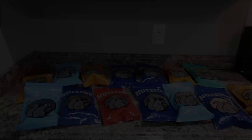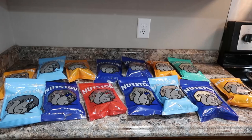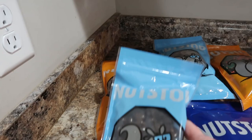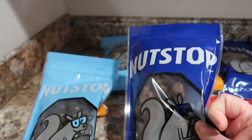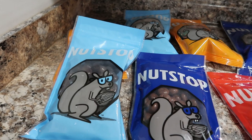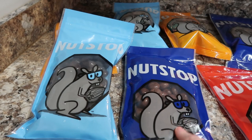Here are all my Nut Stop goodies — we'll go through each one of them. These are dark chocolate cherries, and this here is the milk chocolate cherries. I tried the milk chocolate last time and they are addictive — it's my very top recommendation. So if you like dried cherries, these are just dried cherries covered in milk chocolate, and then this is the dark chocolate version. I haven't tried these yet so I'm excited to try those, because the milk chocolate ones are completely addictive.